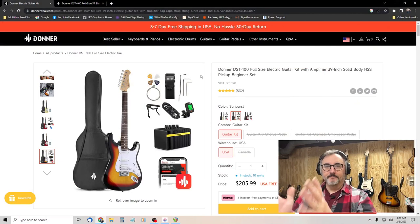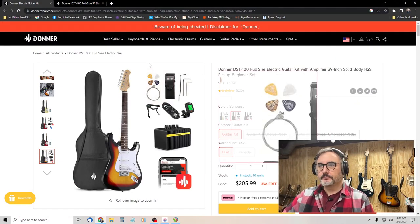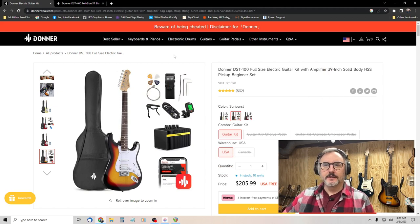Today we're going to talk about this guitar, the differences between this guitar and the DST-400, and why these guitars are really good especially for the beginner player. So let's get started.